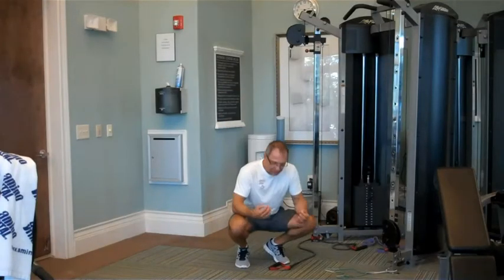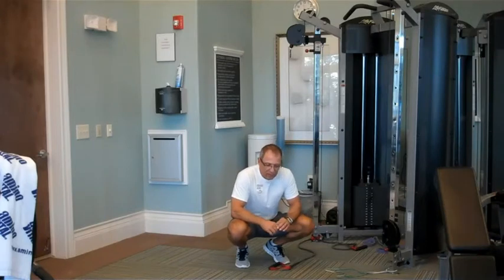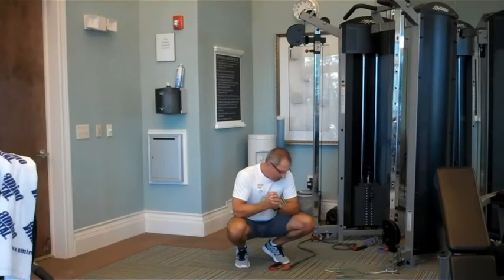I like to use compound movements and stay away from isolation — compound movements with all my exercises pretty much. There are some times when we do isolate a muscle to make it a little bit more specific, but for the most part, the body moves in concert anytime you're doing this.